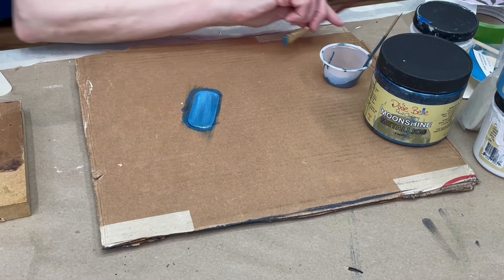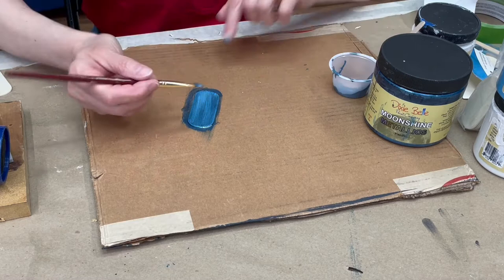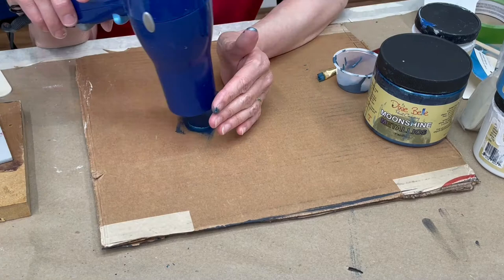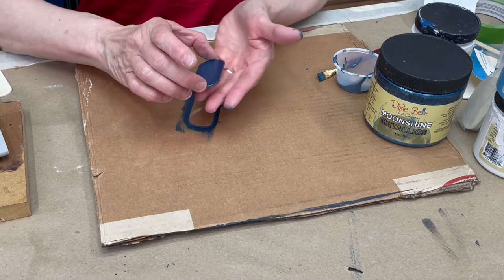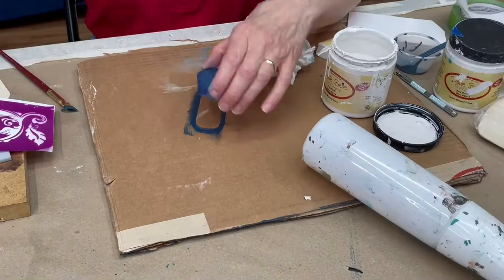Just make sure your last stroke is all in one direction. Then I'm going to dry it. It's Dixie Belle, so it's going to dry pretty quick, and then I'm going to put a second coat — I just like a little deeper color. There are several different colors in the Moonshine Metallics, and this is actually probably my favorite. Look at this — I'm not normally a blingy person when it comes to furniture, but this is going to be so pretty in jewelry. Look how shiny that is! I hope it's coming through on the camera, but it's just so pretty.